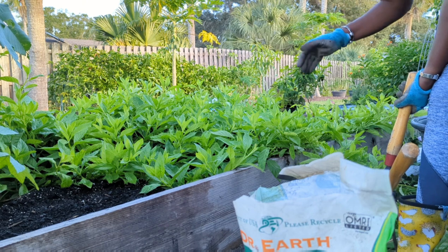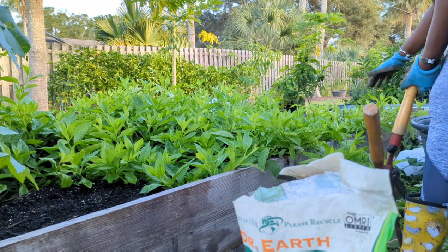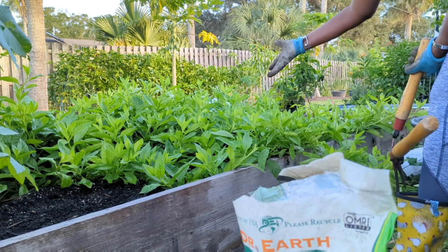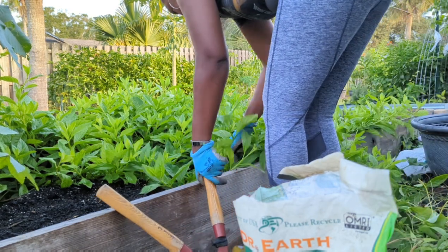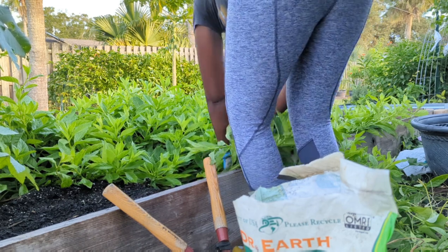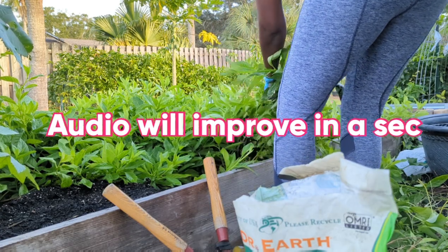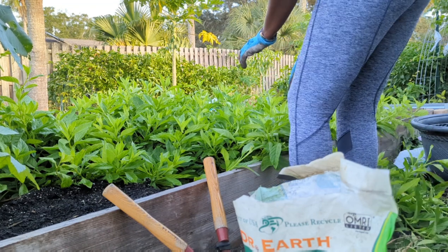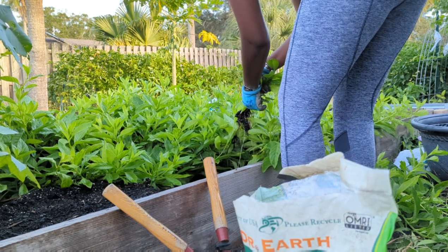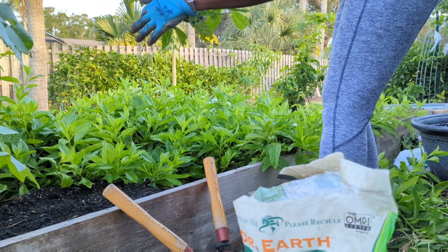I want my veggie bed to be used for more than one thing. I actually had several scotch bonnets and other plants in here that have been completely hidden. A couple of them literally just popped through. This bed started off mainly with tomatoes and other veggies and it ended up being longevity spinach. It's an absolutely wonderful vegetable. I've been having this in my morning shake almost every day. Look at this — everywhere it fell, it got roots.